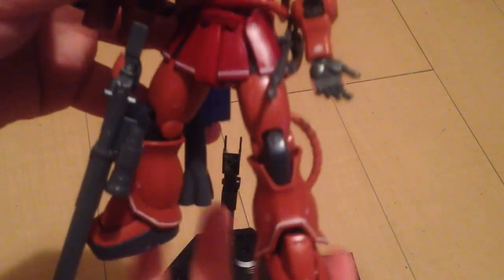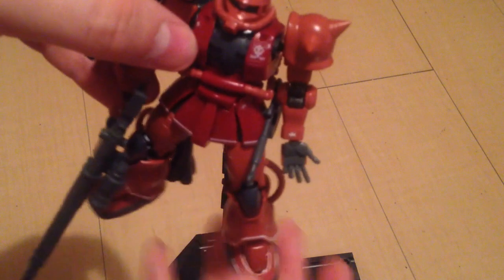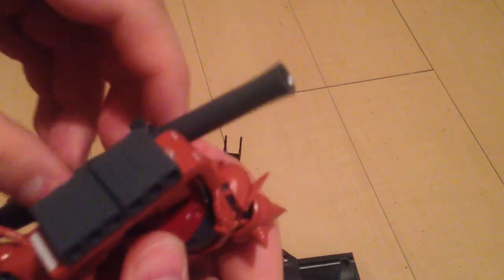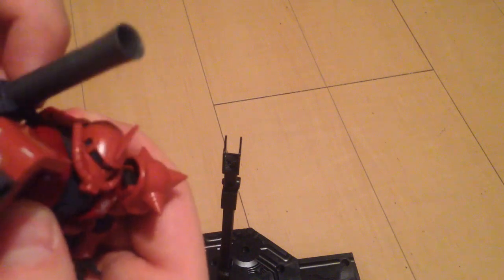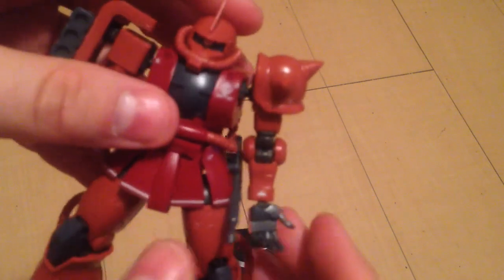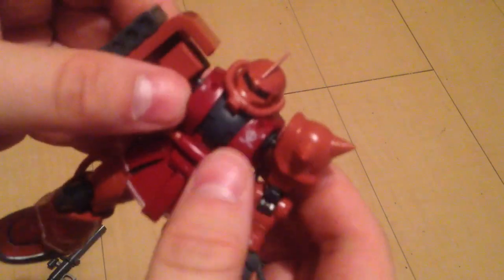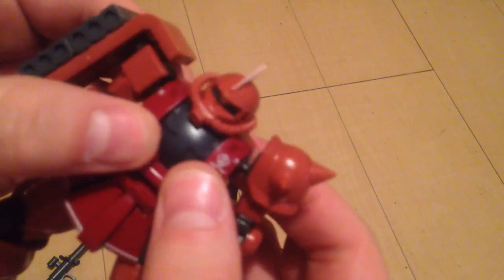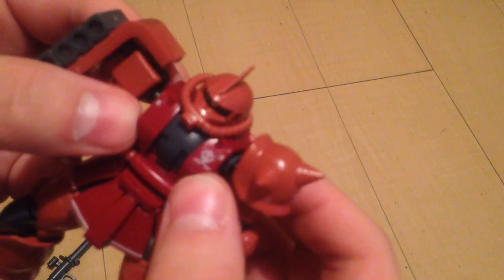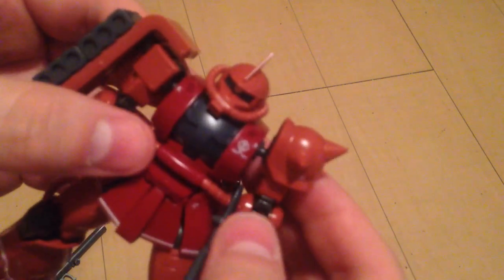The hand for the rifle is special to that rifle. The kit is very stable and very articulate for an HG. His chest goes out and in, so he can hold a two-handed weapon in front of him and strike a pretty badass pose.